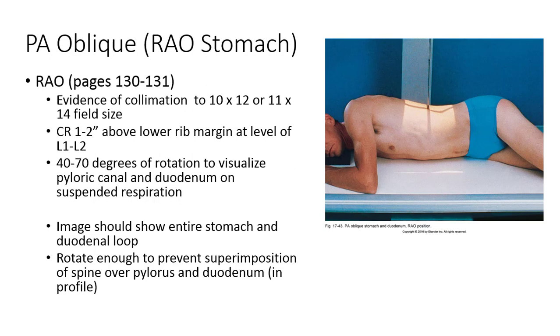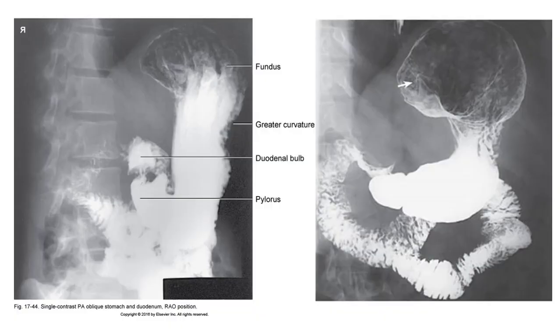For the RAO position, the patient should be recumbent and rotated 40-70 degrees to visualize the pyloric canal and the duodenum on suspended respiration. The range here is great due to the wide variation of size, shape, and location of the stomach for each body habitus. The CR should enter at a sagittal plane passing midway between the vertebral column and the lateral border of the elevated side, approximately at the lower rib margin at the L1-L2 level. Evidence of collimation should include the entire stomach and duodenal loop, with no superimposition of the pylorus and the duodenal bulb — the C loop of the duodenum should be in profile. The pylorus should be centered within the field of view with a high KVP exposure technique. Note the air in the fundus in the RAO position as the body and pylorus are closer to the X-ray table.